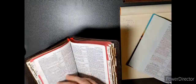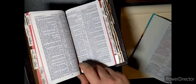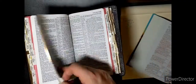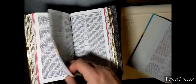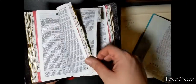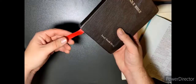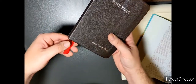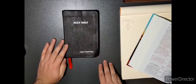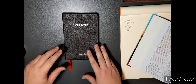I have not used this much since it's been rebound. It has two red ribbons, which are much thicker than what you would get on an original Pitt Minion. But the contents are going to be the same. So if you get a first edition Pitt Minion, this is what you'll be looking at.